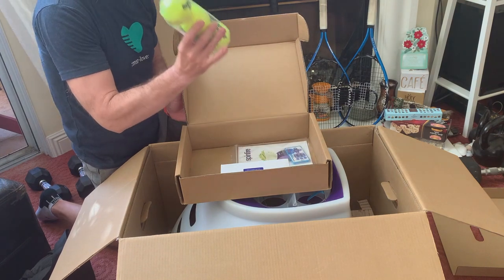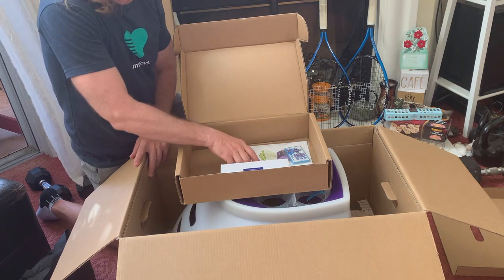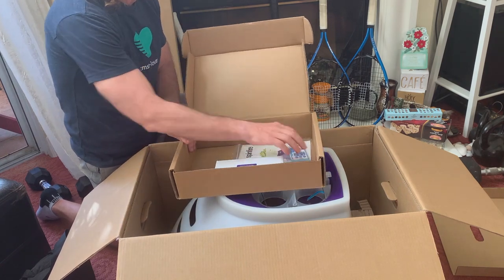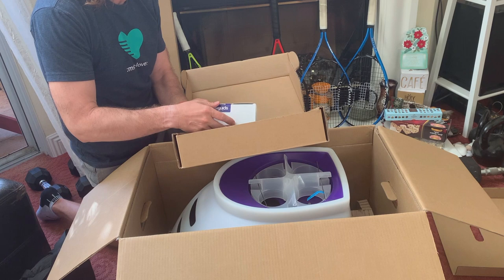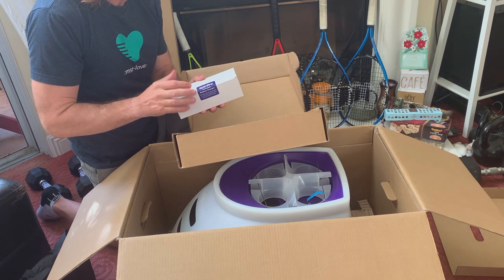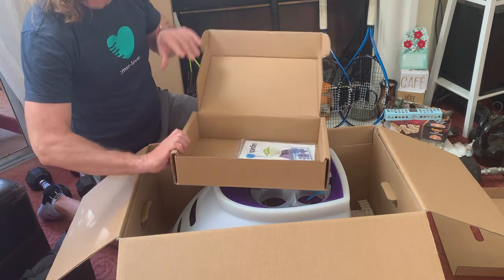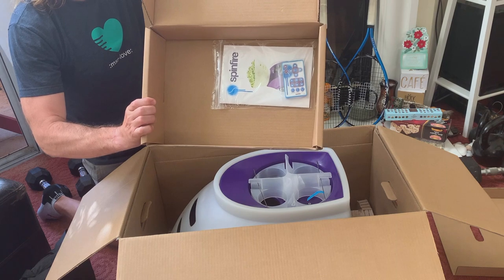The SpinFire machine comes with a few accessories to get you started: three sample tennis balls in case you want to purchase pressureless balls from SpinFire, the charger, the manual, and the remote control — all nicely wrapped.